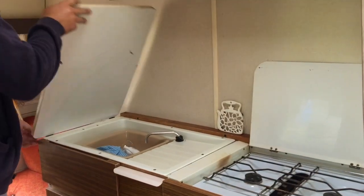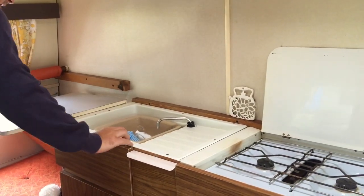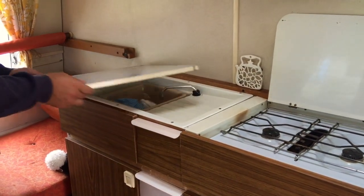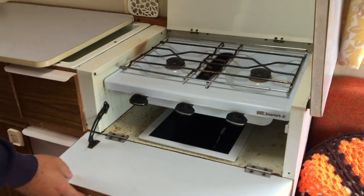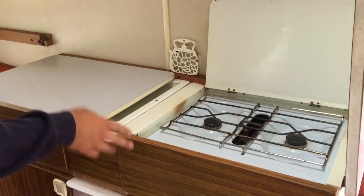I love this bit as well — you can have it up that way, or you can have extra space and have the side go out like that. So you have a lot of cooking space for a little caravan. It's really handy, and that's just a hob rather than an oven.